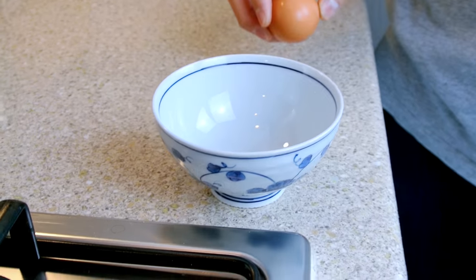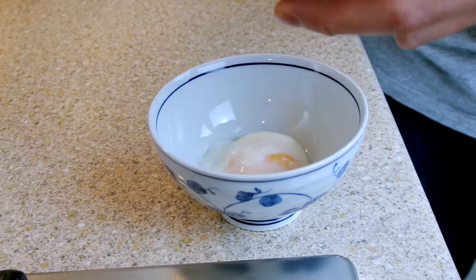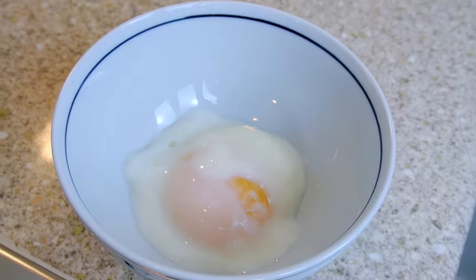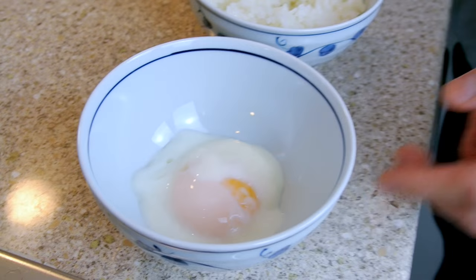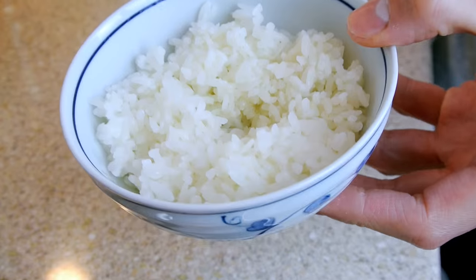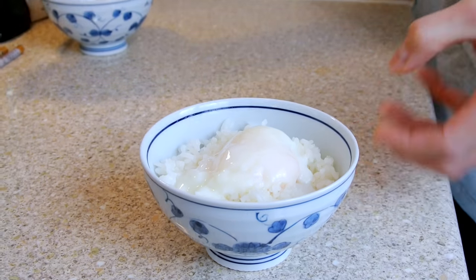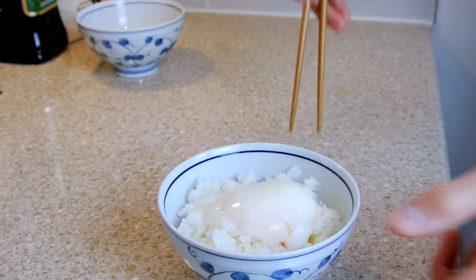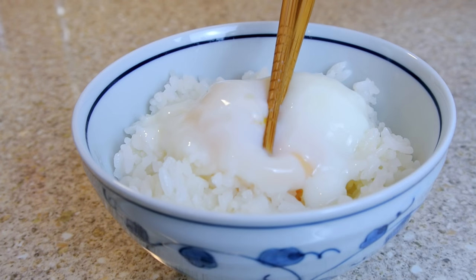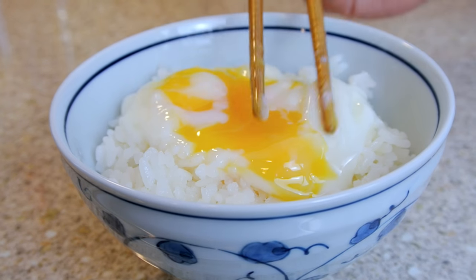All that's left is to crack open the onsen tamago into a bowl. The way I like to eat it is to put it on a hot steaming bowl of rice, just in the middle, like so. I'll just show you how creamy and soft the yolk is — break into it now. That's exactly what you want: a sumptuous egg.